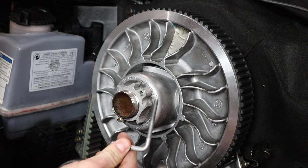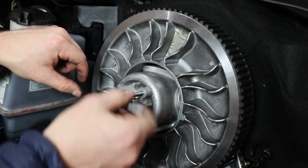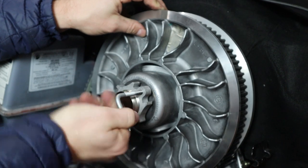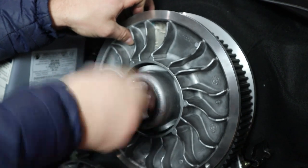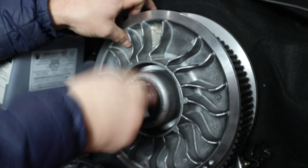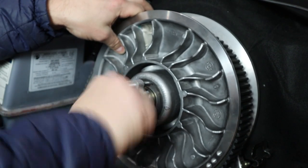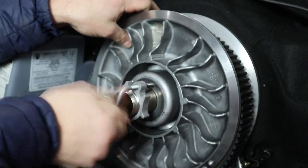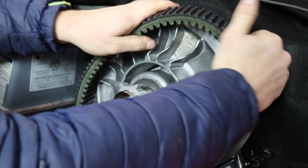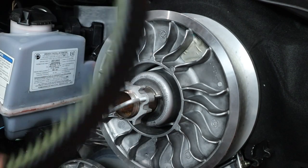Once you have your tool, you're going to take it and insert it into this hole and thread it in. As this threads in, it is spreading the secondary clutch apart, which is dropping that belt down, which is going to allow you to slide the belt off pretty easily. We're going to spread this clutch apart as much as possible, mainly for the next step, which is going to be cleaning the clutch sleeves. Now we're just going to walk this belt off — once you have it spread so much, it makes things pretty easy. And there you go, belt is off.